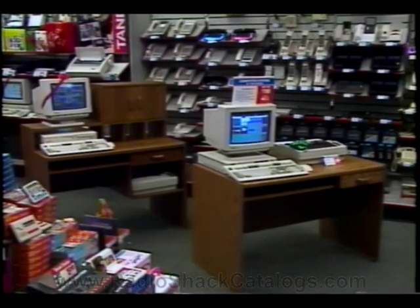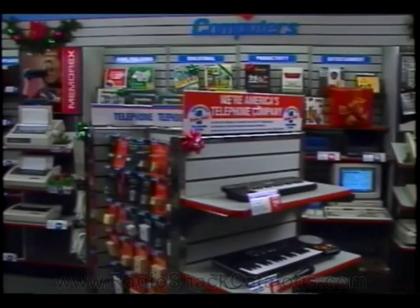With the introduction of three new technology products, additional merchandising space will be required. A second computer desk will be added to the floor layout. This desk and the existing one will be relocated to in front of the telephone department. The telephone accessory gondola will be pushed back to where the original computer desk was.